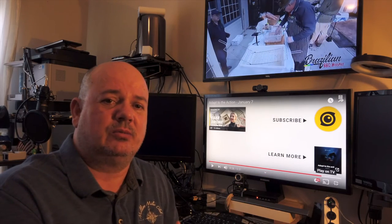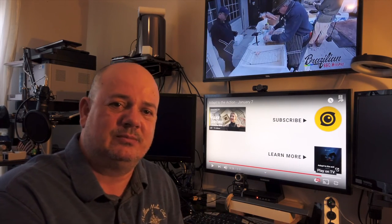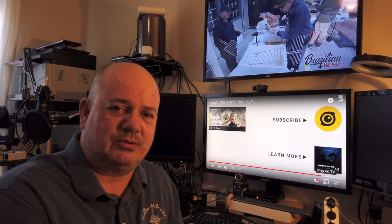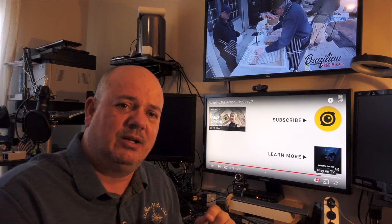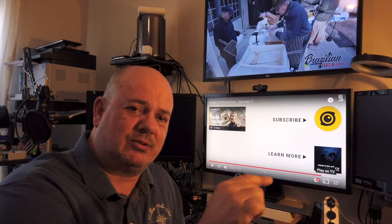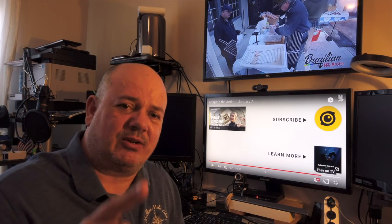Let's hope and see, and I'll talk to you next time. I'm Adriano Araujo from Milia Mila Club. Don't forget to click like if you enjoyed this video, subscribe to my channel, and click the little bell for future updates. Thank you and have a good one.